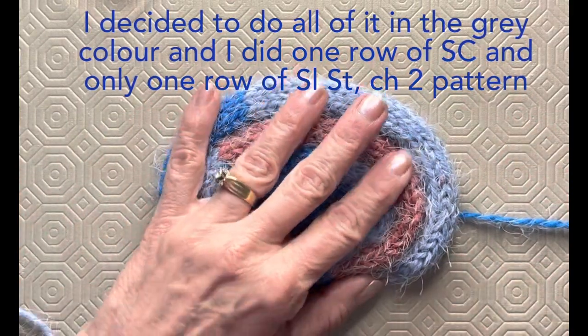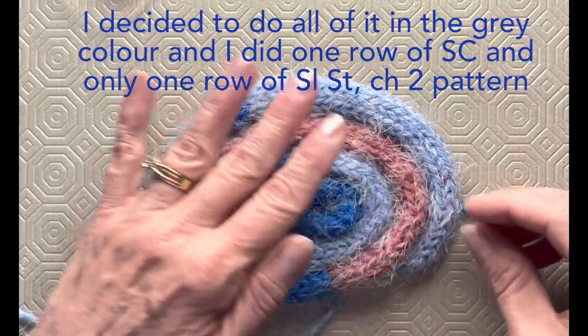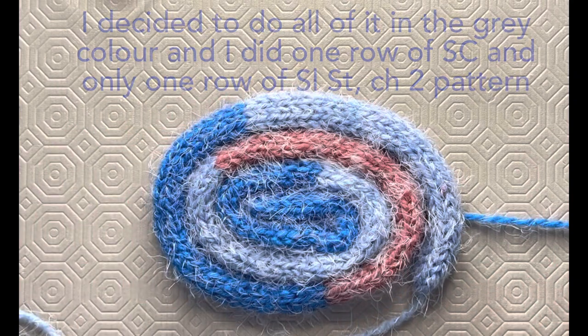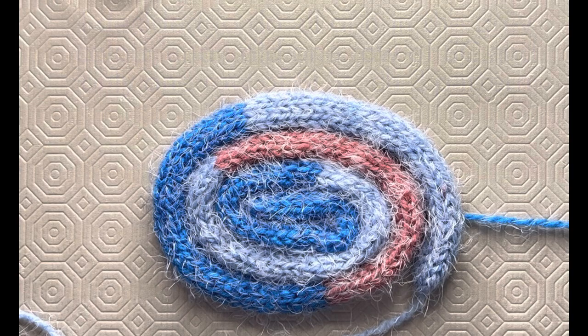That's all I'm going to say on the coasters because I think you have all the instructions you need. Go ahead and do your coasters and finish off your sets — it's just a beautiful set. I hope you're loving it.